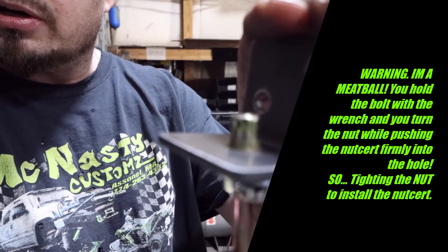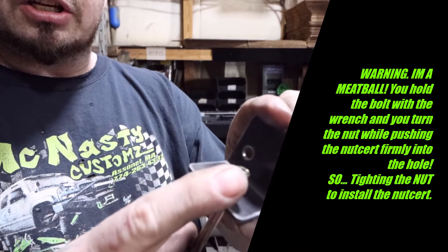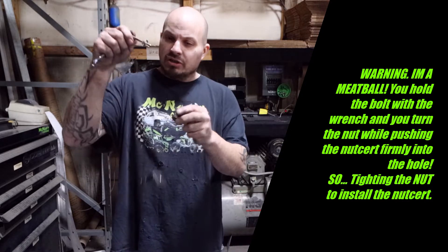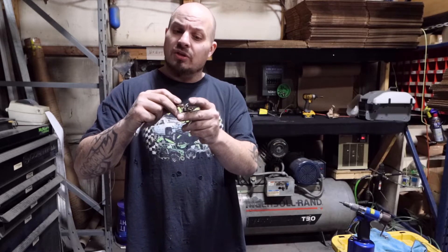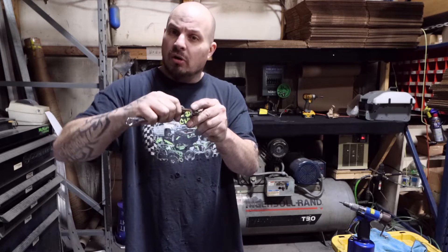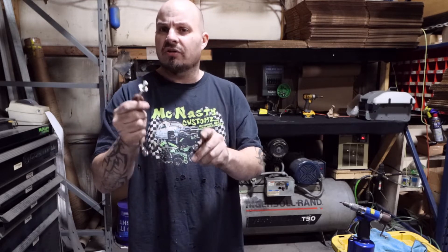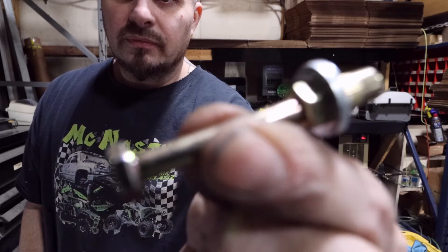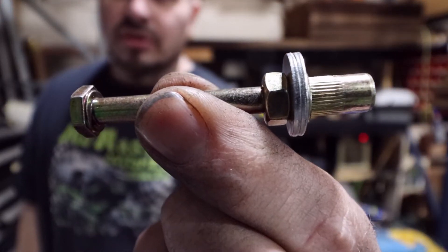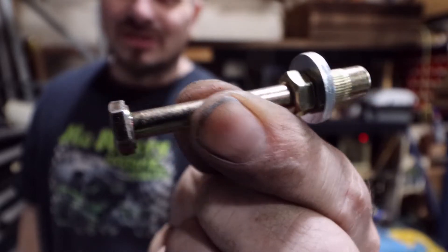As you tighten the top nut — and it's hard, you've got to put leverage on it, use longer wrenches if you can — it's going to crush the nutsert. You don't have to go crazy, just get it to crush into the piece of metal. If it's not quite tight enough and the bolt turns a little when you try to use it, just pull the bolt back out, slide it back in with the nut, and crush it a little more. That's the homemade free nutsert tool.